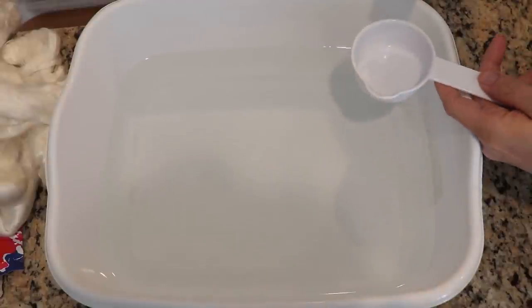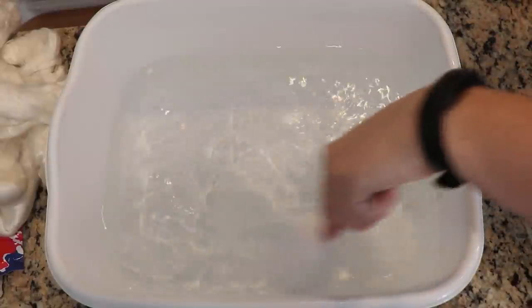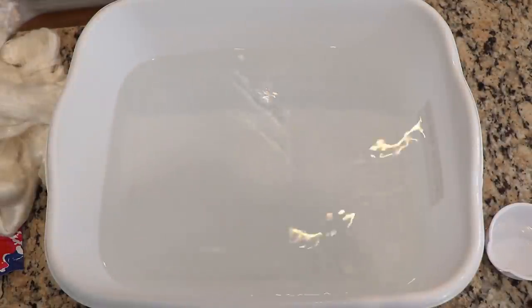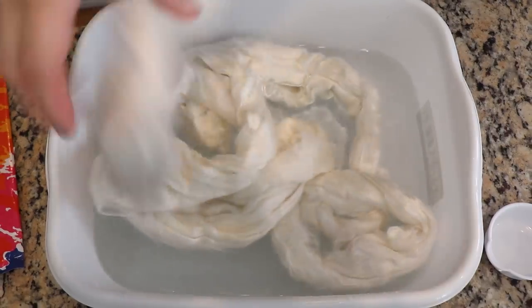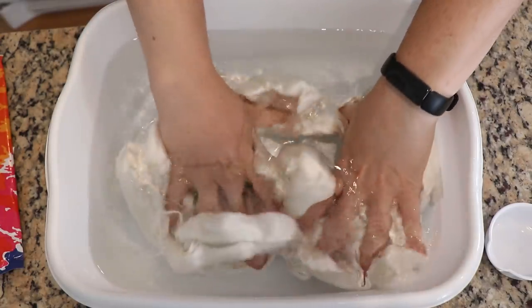In this basin I have maybe eight cups of warm tap water and I'm going to add approximately a third of a cup of white vinegar to this pre-soak. With acid dyes, in order to get the color to set, you need your acid, your dyes, and then you need some heat, and then you can combine those in a number of different ways.